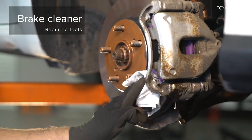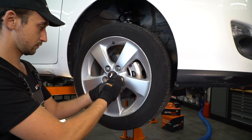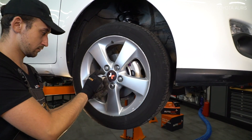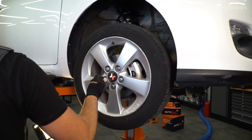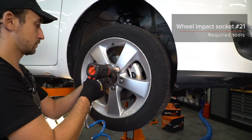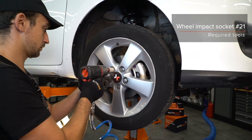Mount the brake pad. Restore the brake pad. Install the bolt of the socket.